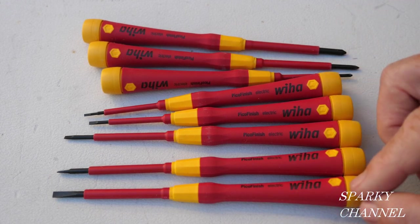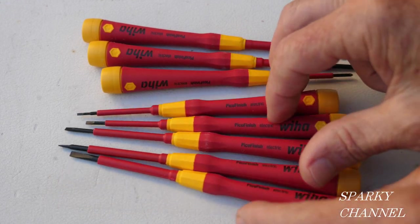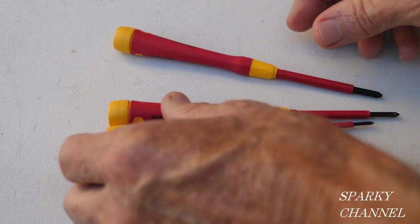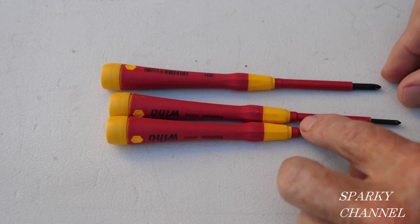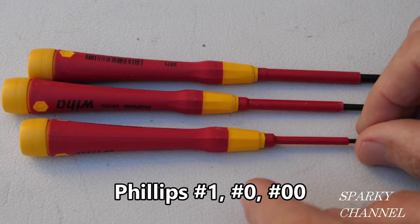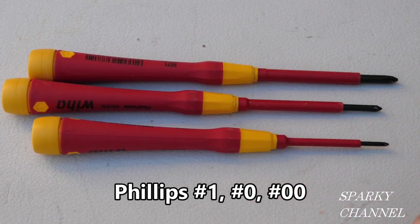So you've got a whole set of straight slots. And then right here, you have a nice set of precision Phillips. This is your number one Phillips, this is your number zero Phillips, and this is your number zero zero Phillips.